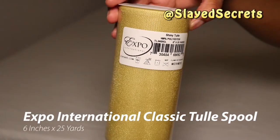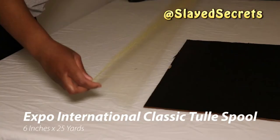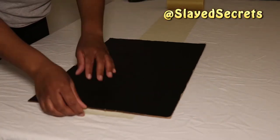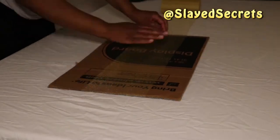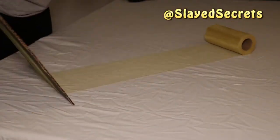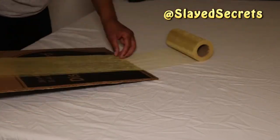My gold tulle is by Expo International, so I'm going to wrap the tulle around the cardboard until it finishes — I'm using the entire spool. I like the Expo International brand better than any other brand; it's really thick and the color is vibrant.